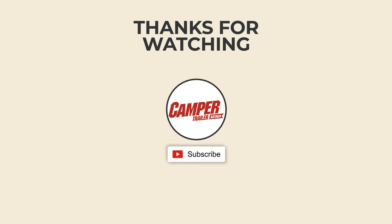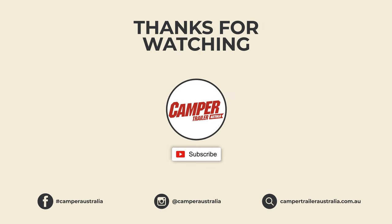If you enjoyed this video please like it and subscribe — it helps us create more content for you. If you have any questions about what you see, leave a comment below.